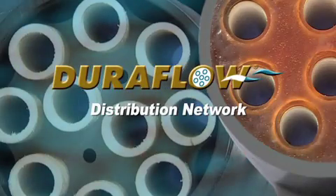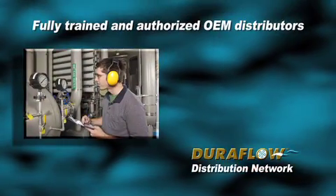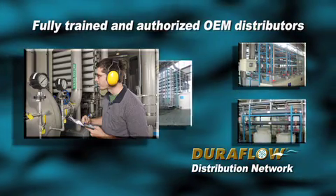DuraFlow markets its proprietary technology through fully trained and authorized OEM distributors. They, in turn, build systems and provide full service to their local end users.